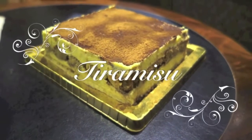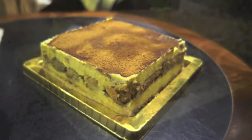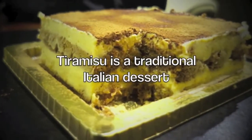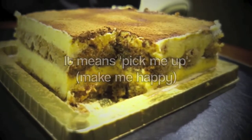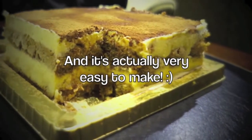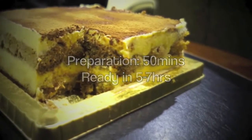Hi guys, today we'll be making a classic recipe: tiramisu. I think it's pronounced tiramisu in Italian — please tell me if you know how to. It means 'pick me up' and it's easy to make with no big recipe needed.